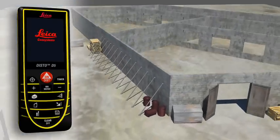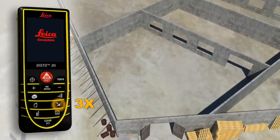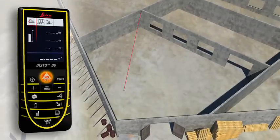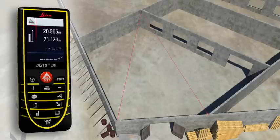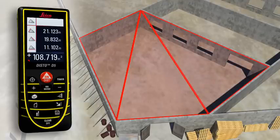Rooms are not always rectangular and simple to measure. The triangulation function can also help you to quickly capture the area of a polygonal room. You divide the room into imaginary triangles, then use three measurements to determine the areas of each of the triangles, which can be added together automatically. Finally, all you have to do is read off the result.